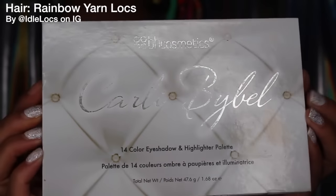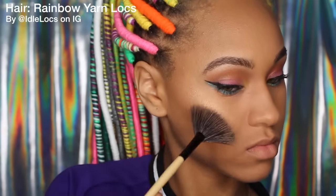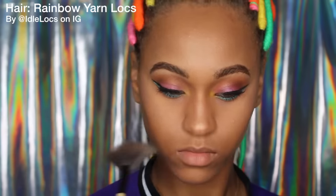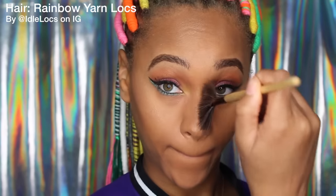Now I'm going to take my Carly by Bell palette and use two highlights to highlight the highest points on my face — my cheekbones, the tip of my nose, the bridge, my cupid's bow, and right underneath my eyebrows. I really do love this palette.